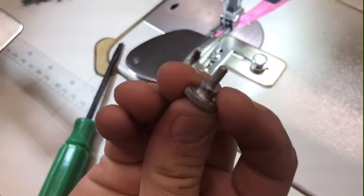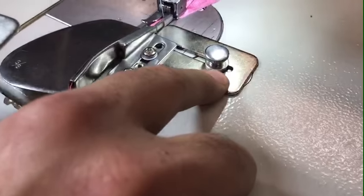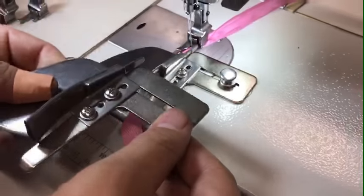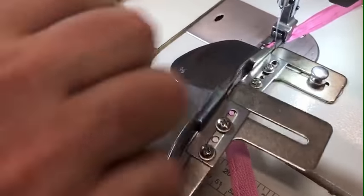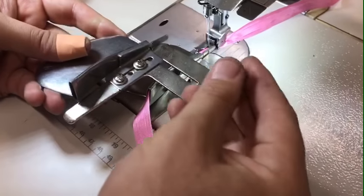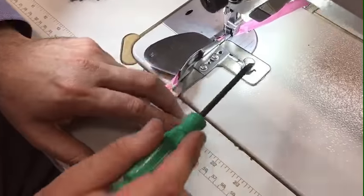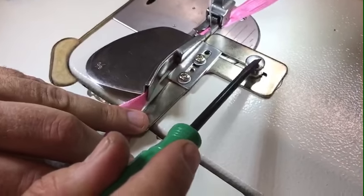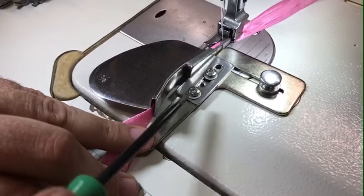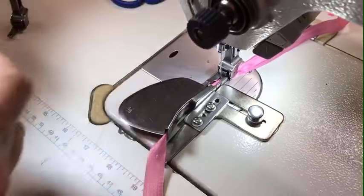All you have to do is get your folder and one of these thumb screws — every single-needle machine on the market has those two screws on the bottom. Just screw the binder down to your sewing machine. There are two ways of adjusting: opening this allows you to go left to right, and this screw lets you go forward or back. I went all the way in.